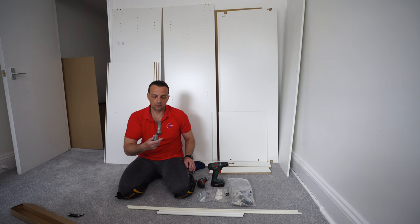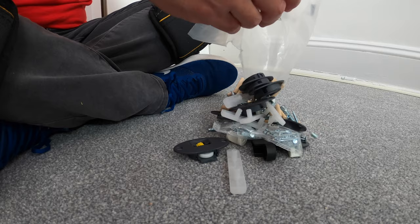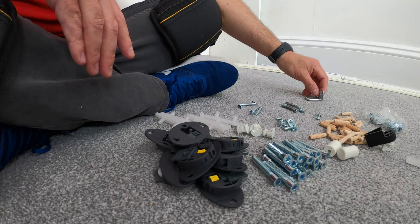Here's bag number one. I like to organize everything that's in there so I can see better what I'm working with, as we have different sizes and shapes of screws, plugs, and all the plastic hinges.